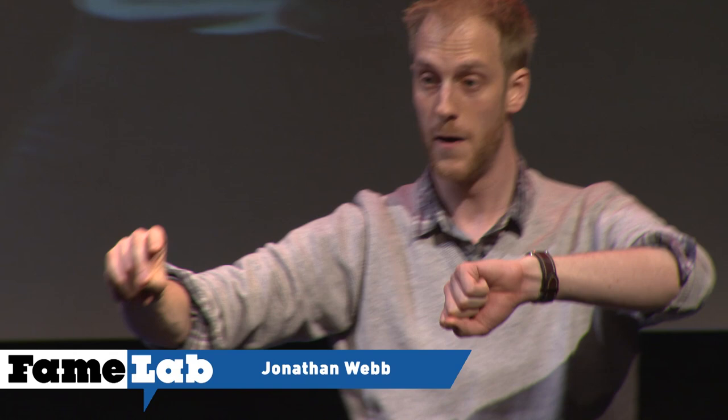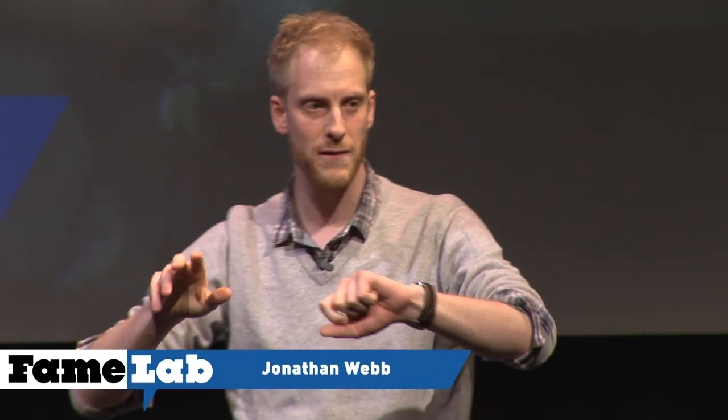Nice. I make that about five seconds. Now, your brain cells do something really similar. But they send their wave along a long, skinny cable called an axon.